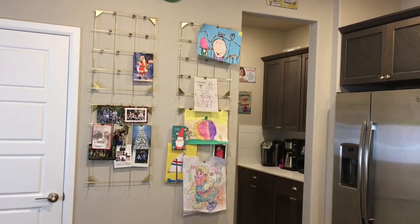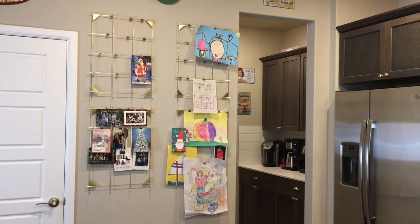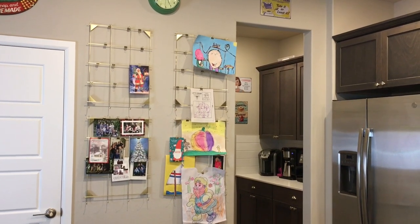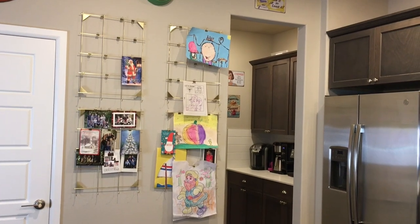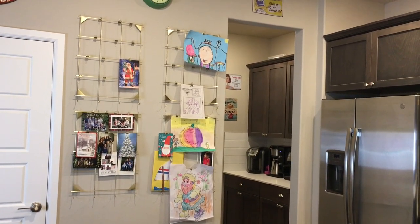One feature that I really enjoy about our kitchen is my kids' art wall. I picked up these four golden clip bulletin boards at IKEA and I use them to easily display my children's art as well as important schedules or cards. Right now we have a few Christmas cards up.